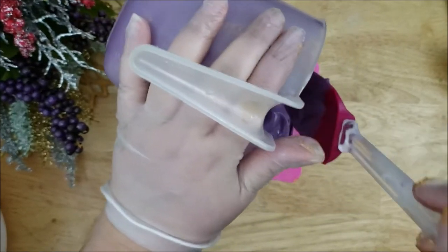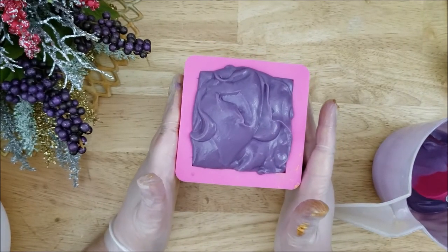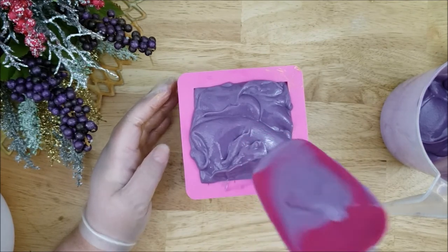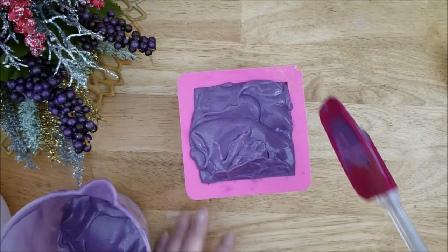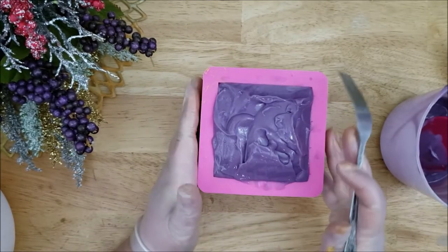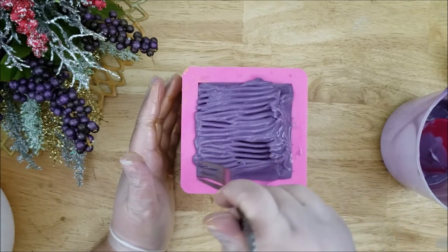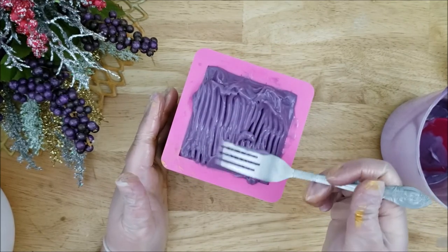I'm just going to add some more soap batter, then gently tap it to level the soap batter, and then just clean up the sides a little bit. I decided to texture this with a fork — I feel that the lines give some movement to the soap, and butterflies definitely move around. I felt I needed a little bit more height to the soap as well, so I'll be adding a little bit more batter to the top.